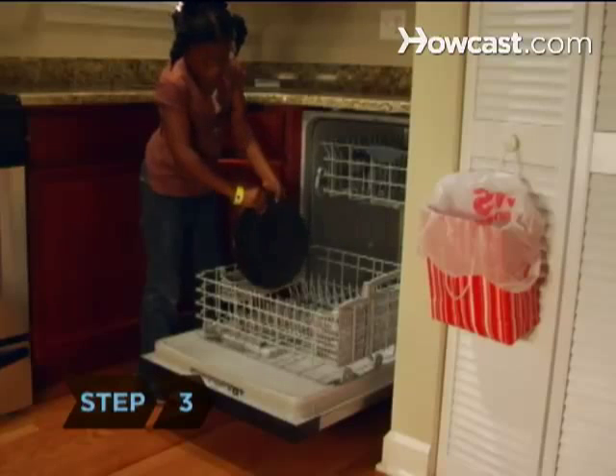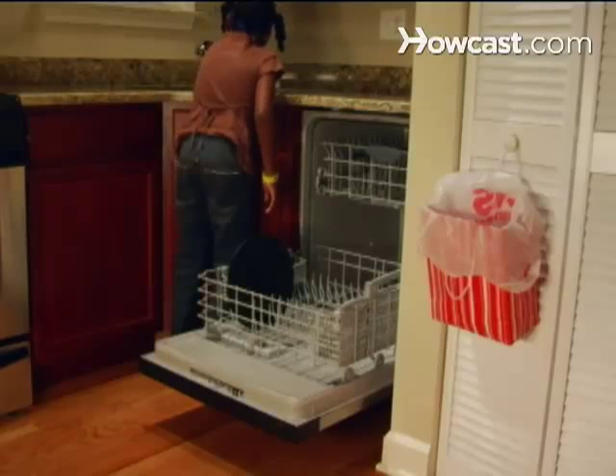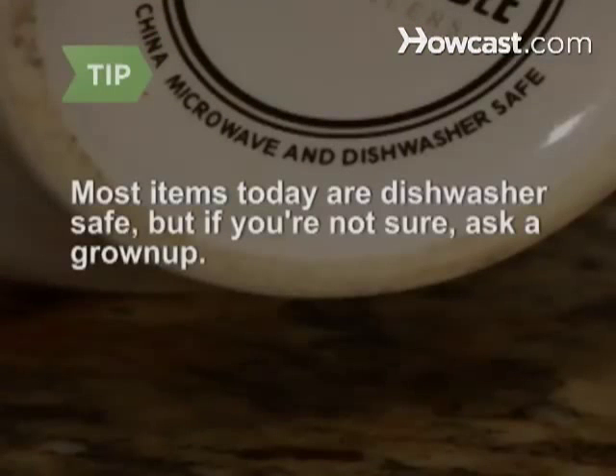Step 3: Starting at one side of the bottom drawer, stand dishes up between the pegs, all facing the same way. Most items today are dishwasher-safe, but if you're not sure, ask a grown-up to check for cleaning instructions.